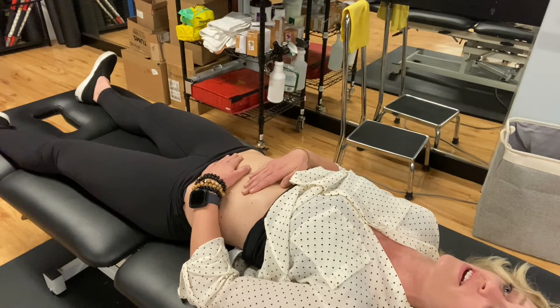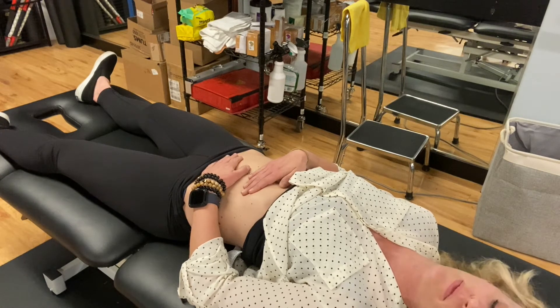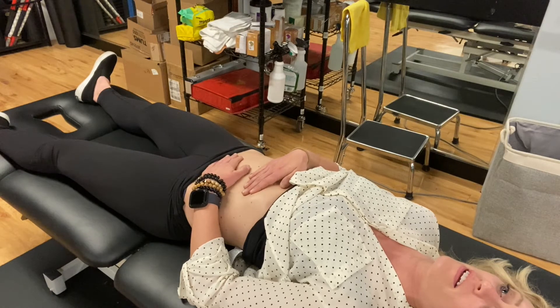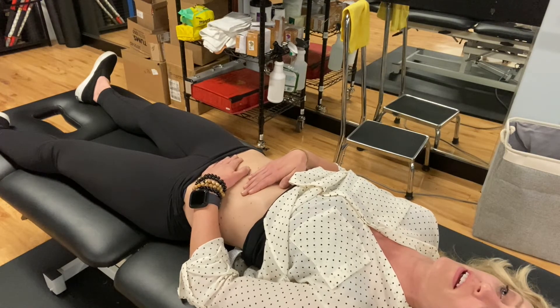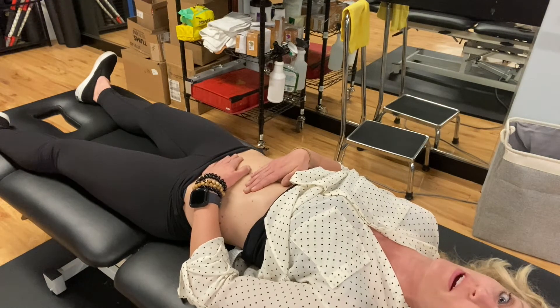As I lie here, I'm feeling gurgling. My tissue is starting to heat underneath my hands. It's helpful to just focus on your breathing, and that's what I'd typically be doing here. As my tissue gives, I'm going to follow it until I reach the next barrier, and I just stay there and wait.